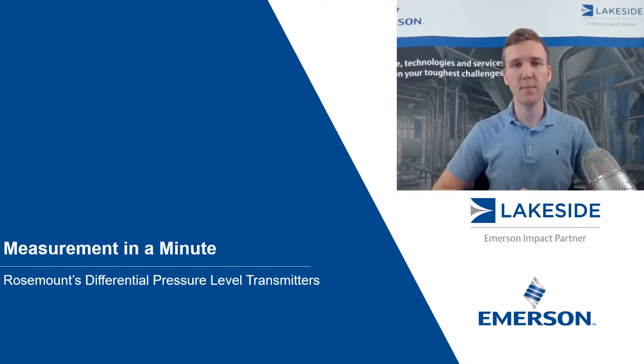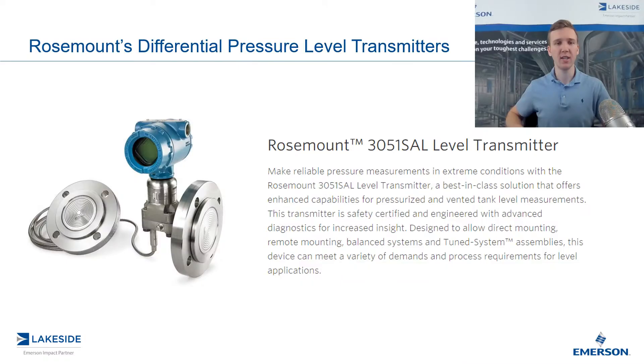Hello and welcome to another episode of Measurement in a Minute. I'm your host Justin Kozak, Technical Sales Specialist with Lakeside Process Controls, and in today's video we're going to continue our discussion on Rosemount's Differential Pressure Level Transmitters, specifically Rosemount's 3051 SAL Level Transmitter.